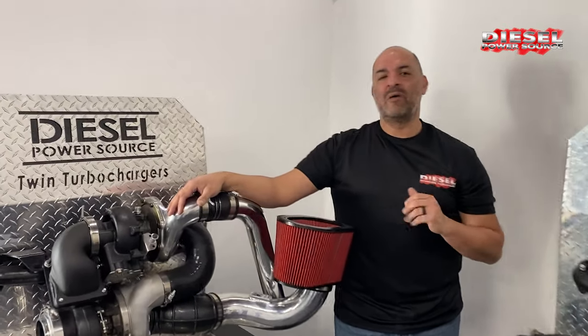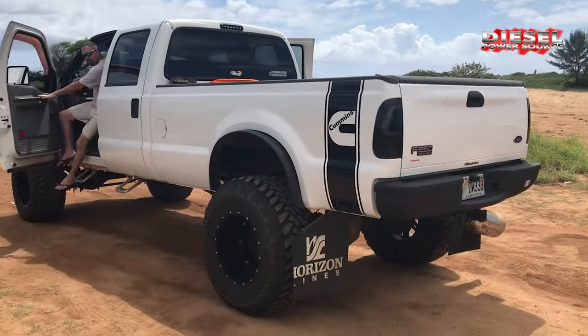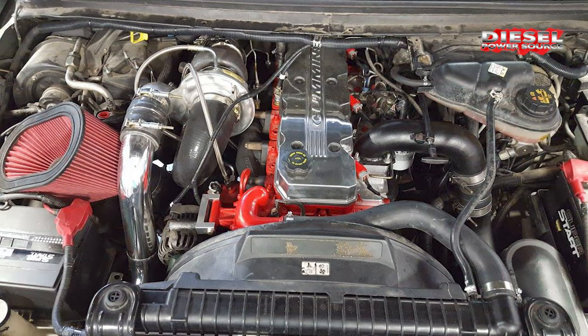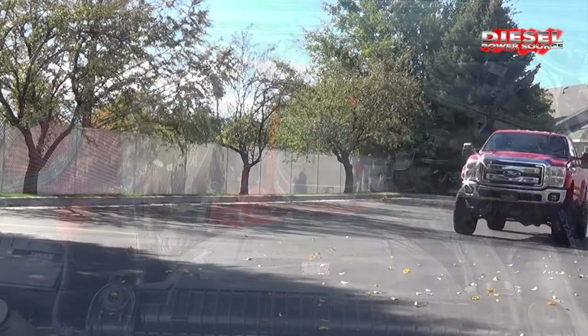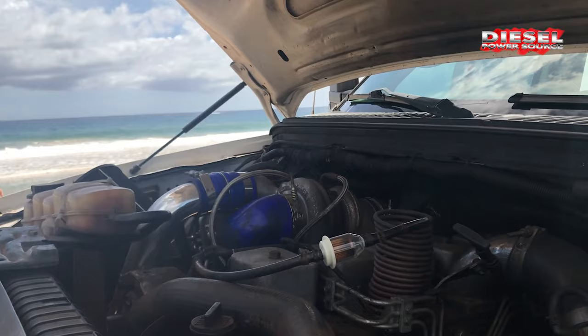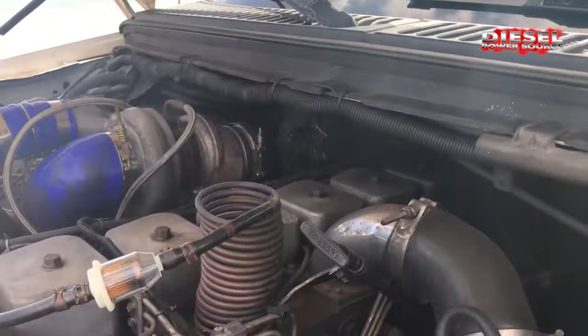Hey guys, you might not realize that we make compound turbo kits for the Fummins conversions, but we do. Our Fummins kits are a direct fit for most Ford Cummins conversions. If you have an awesome Fummins but need much cooler EGTs, more power and torque, our compound kit is the answer for you.